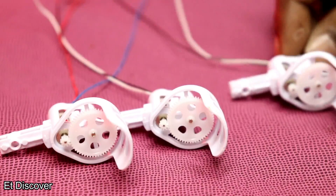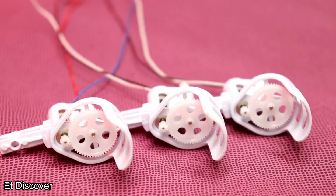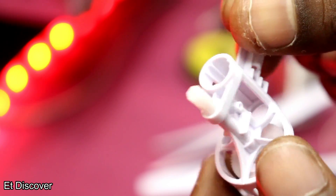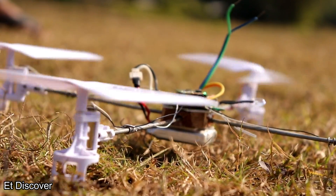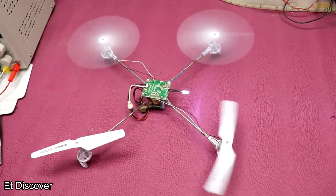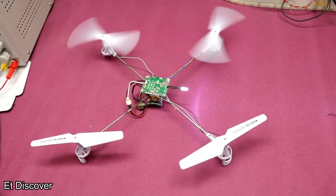The most important part is the gear wheel — it multiplies the torque of the motor. For this reason, these big propellers are able to lift up the drone. You can simply purchase them from the online store; the link is in the description.